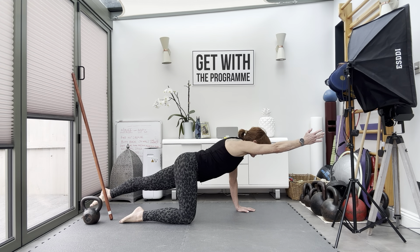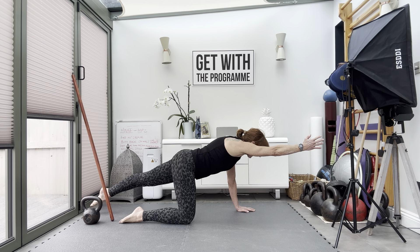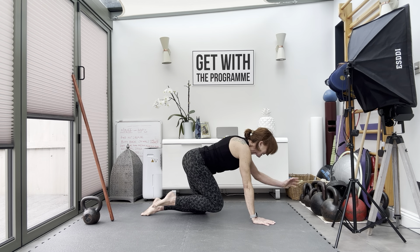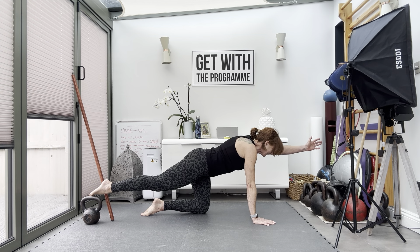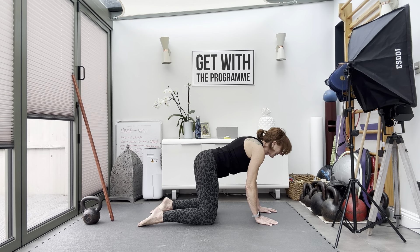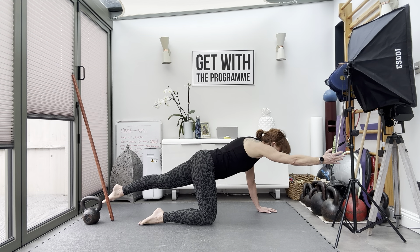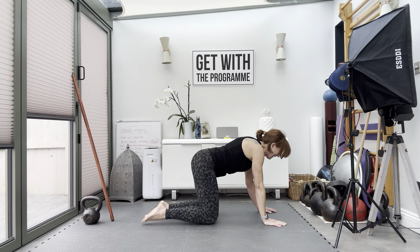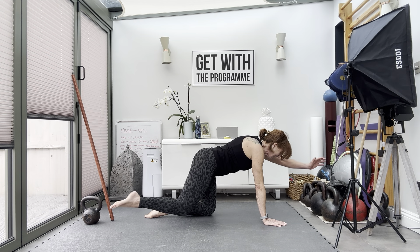Opposite arm and leg reach — bird dog. We'll go in and out. Extend, other side, extend. Watch your hip doesn't drive up too high. In and out, other side, extend. In and out, one more — watch your hip doesn't come up too high. In and out.